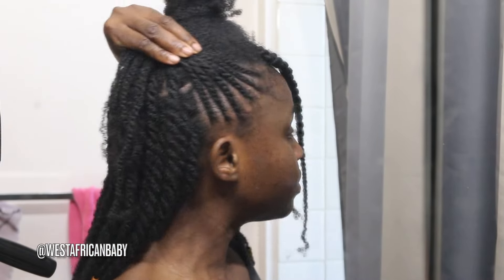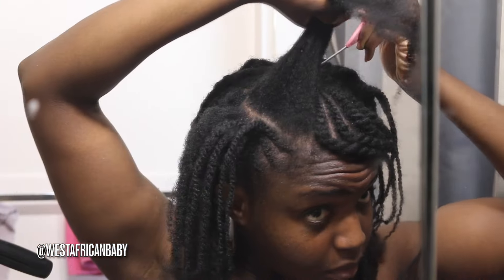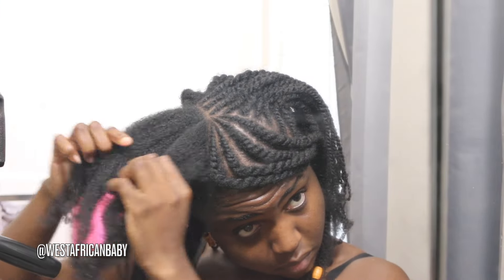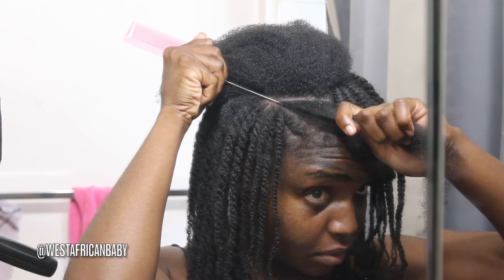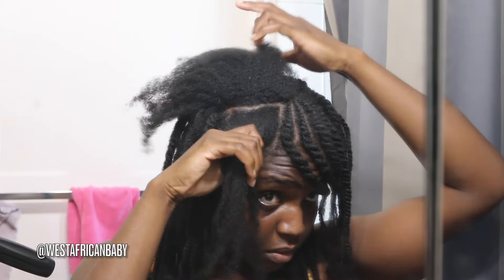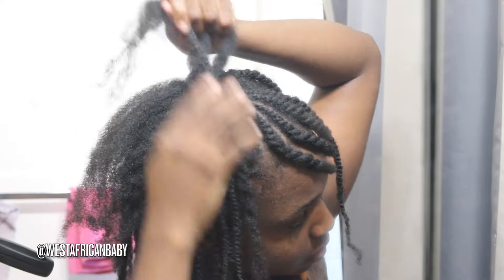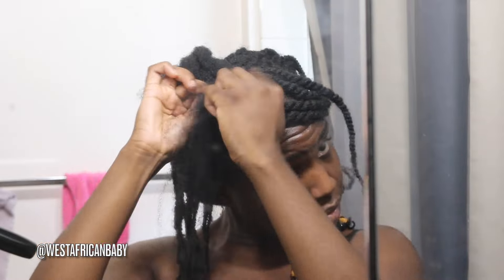So I'm done flat twisting and this is what this side looks like. Now we're going to do the other side — again we're going to split it into two, from that point down. And we're going to split that part into four: split it down the middle and then split both sides into two so you have four sections. One, two, three, and four. Then for that part I split it into three: one, two, and three. So now I'm just going to do the flat twist.